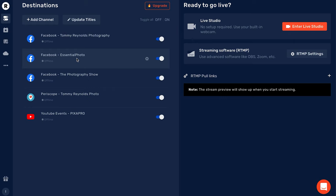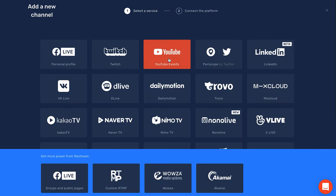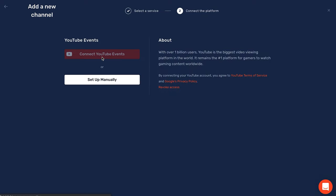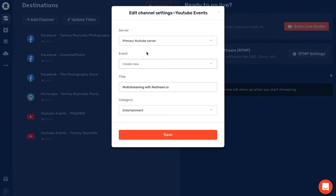To show you briefly how Restream works — this is the dashboard from our last live stream. You can see all the places I went live: Pixapro, my Twitter account, the Photography Show's Facebook page, Essential Photos Facebook page, and my Facebook page. I'm also going to add my YouTube channel just to show how easy it is. You go to Add Channel, select YouTube Events, connect to YouTube Events, select your username, and hit Allow. From the dropdown you can select an already set-up stream and hit Save.